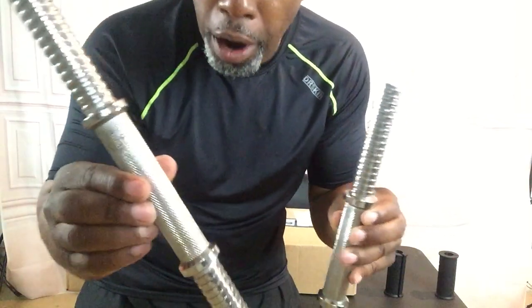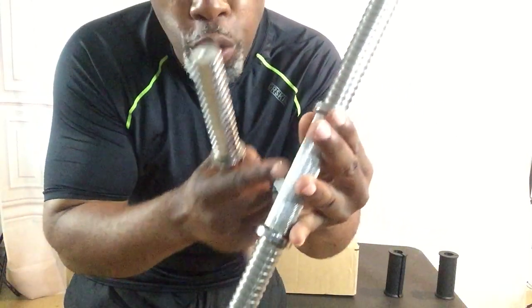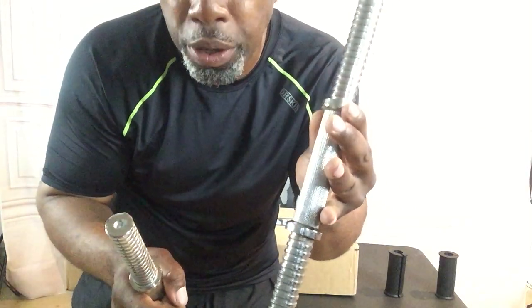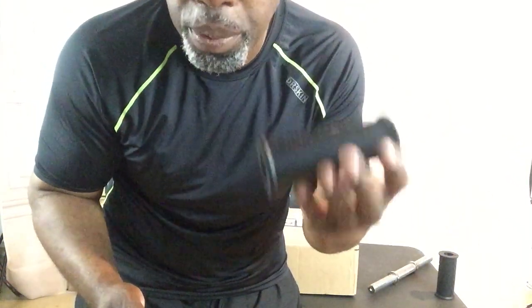I just want to make this video real quick — make sure you guys don't get the wrong bar. The five inch bar, the five inch knurling — I'm gonna put it in the description below so you can get the right one. This is the four and a quarter, so that one is too short. I'm going to put the link for the correct one so you can get the correct one if you decide to get the fit grips.